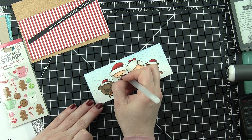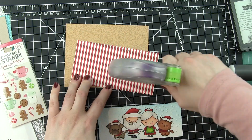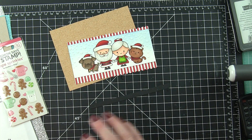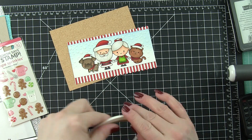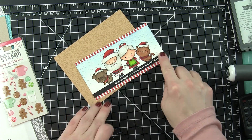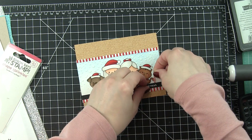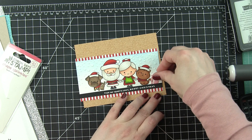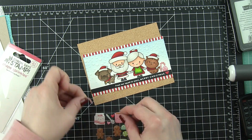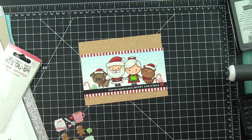I'll go ahead and attach my border and the greeting strip right to my red and white scalloped strip. A little one-eighth inch score tape works great for these thin strips — it's nice and strong as well. At this point I decided to add some additional little images; in this instance they're going to be made out of stickers instead of stamps. The candy cane and gumdrop stickers just really finish off this border so nicely — they're so super cute.